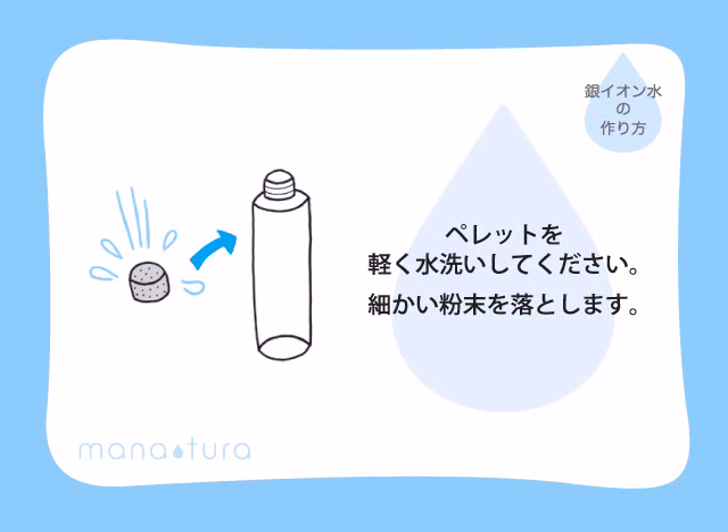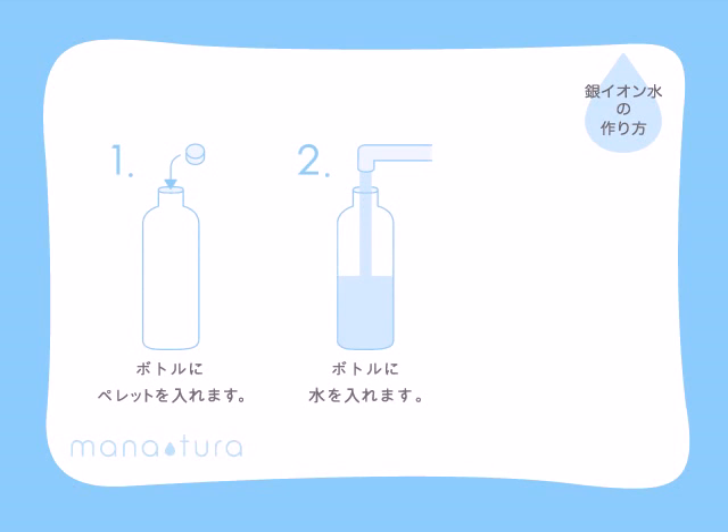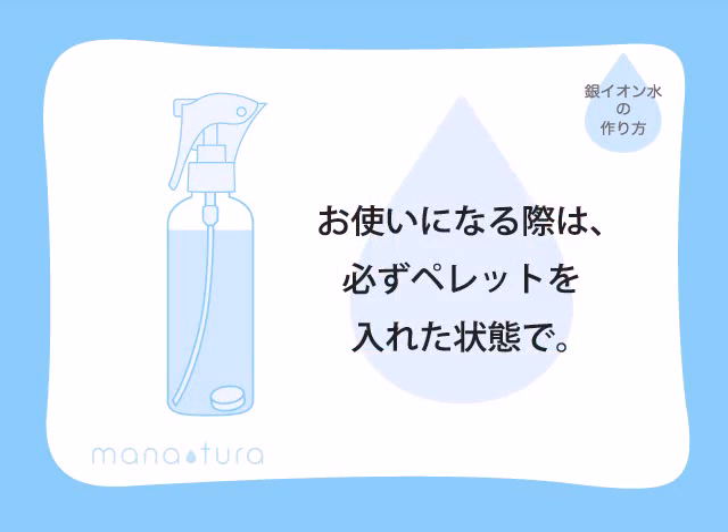How to make silver iron water? First, wash a Manatura tablet with water to rinse off the powder to avoid clogging the spray bottle. Put the tablet into the bottle and add some tap water. When tap water is not available, use pure water or soft water instead. Wait one hour and silver iron water will be ready to use. Keep the tablet inside the bottle when using.